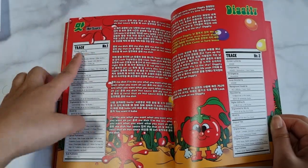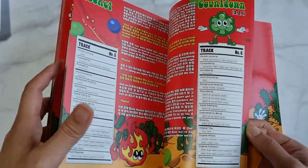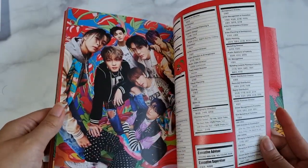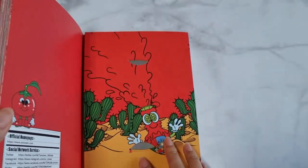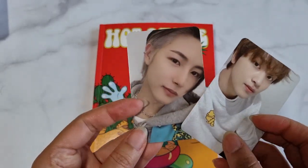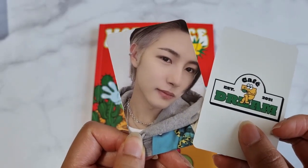Wow, trick number one — awesome. You can count 10 songs. The title song is Hot Thoughts. CD, Reddit cover. You can see two photo cards — one random of seven. This is the Hot Thoughts version of photo card, and this one is the Cafe 7 Dream version.